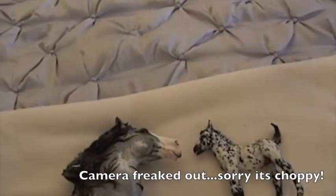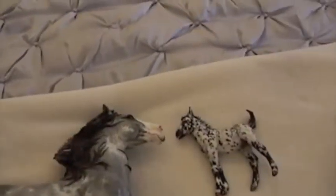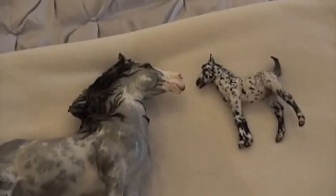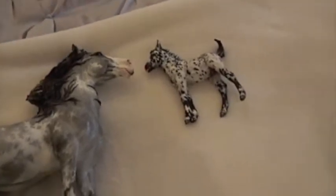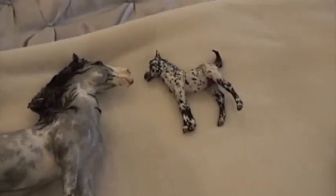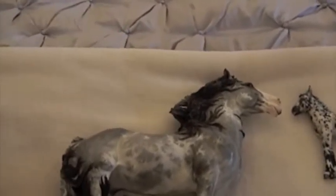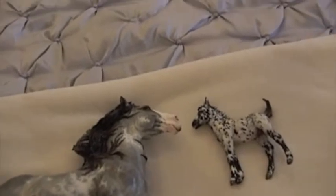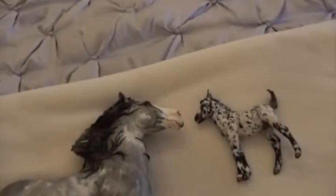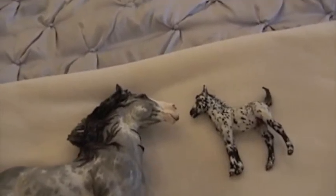Hey everybody! It is Horse Girls here today — CWCS and Spirit Horse Ranch. We've been requested to make some videos of our resin collections. CWCS has our own resin collection over on this side, and I have mine over on this side next to Stormwatch. So we're going to show you them today because people have wanted to see it, and it's kind of a cold day outside.